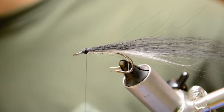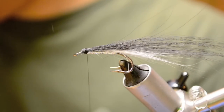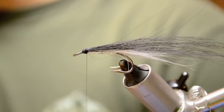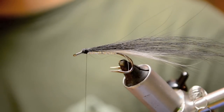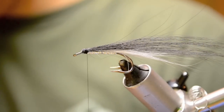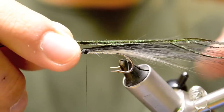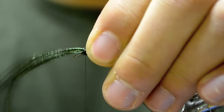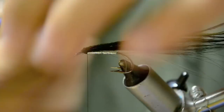Next we're going to take some peacock curl fibers for the overwing. These aren't necessary but they definitely help the fly look more like an American smelt. Take probably four or five fibers from this, even them, drop them down over the back, and tie these down right on top of the hook firmly. Come in and snip it off close.